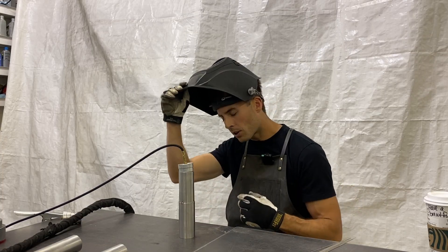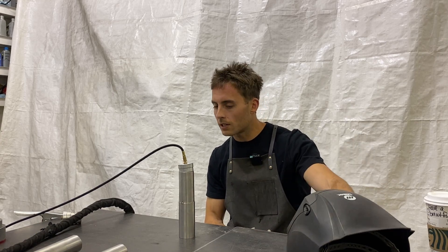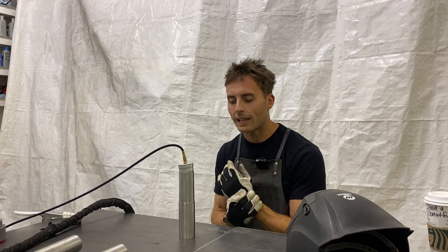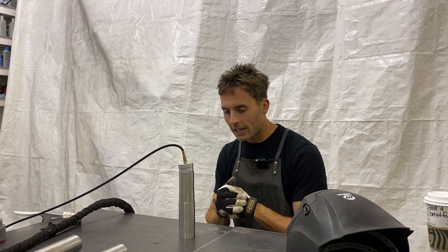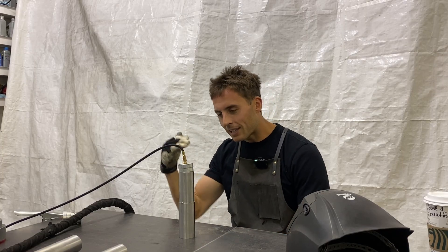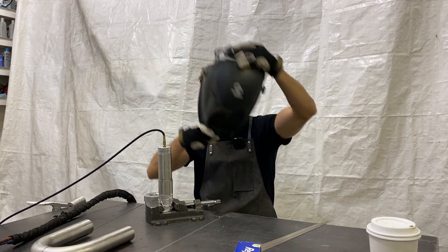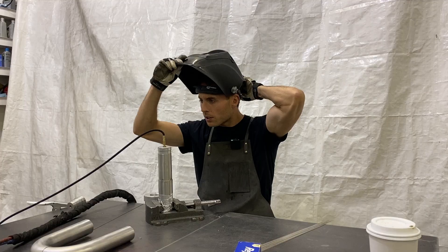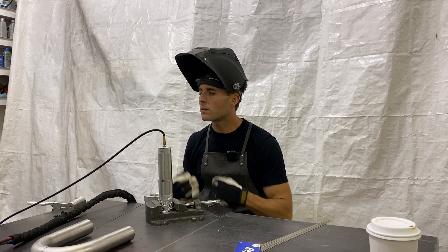Do you have to back purge? No, you don't. And if you don't have this setup, that's okay — you can still build a very nice exhaust without it. But I would recommend, if you're going to move forward and start taking your game to the next level, start purging everything exhaust related. Okay, let's do our first rip here. We've got the back purge set at 5 CFH, nothing crazy, just to keep the part full. We've got our amps at 40.